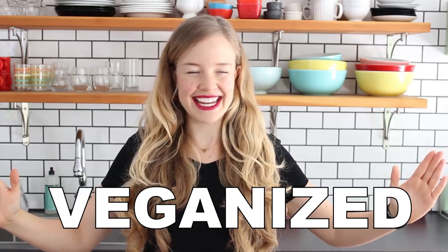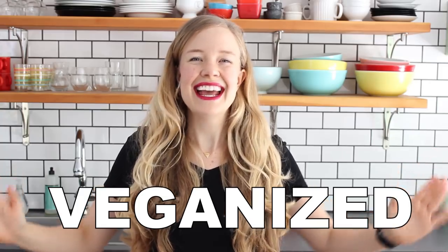Hi friends, it's Sam and today I'm going to do another episode of Veganized. That's where I take inspiration from a viral food video and veganize that recipe. I'm a strong believer that anything can be made vegan and tastes just as good, if not better, than the original — and this is how I'm going to prove it.